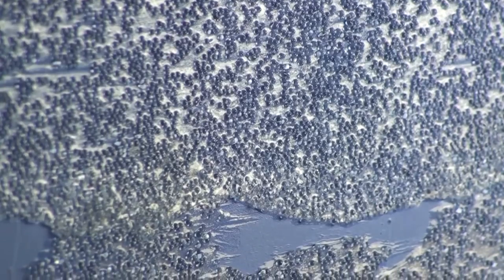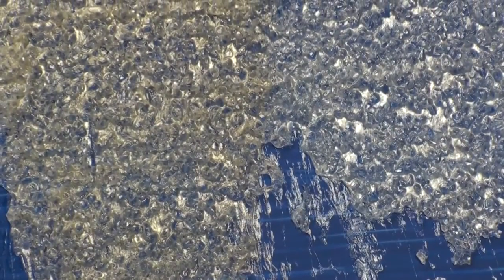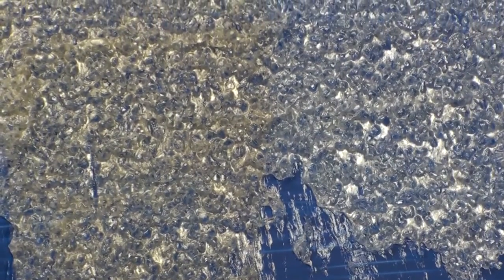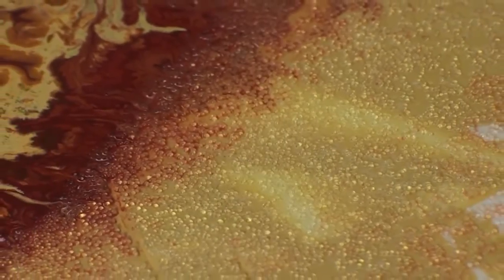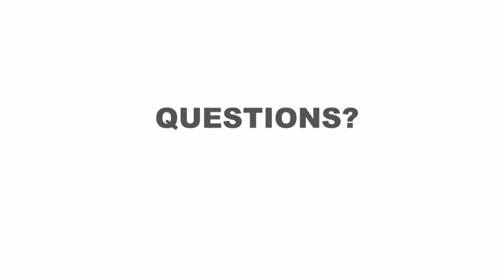Combinations of glass bead gel and clear granular gel with Golden iridescent and interference colors can heighten depth and reflective effects. And as with the other Golden gels and pastes, they are compatible with all Golden acrylic colors. Thanks for watchin'.